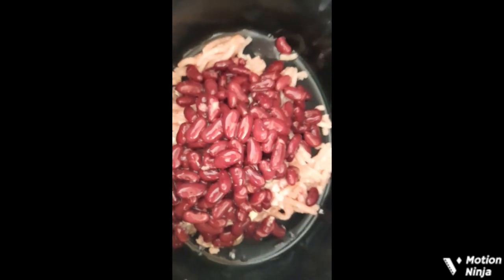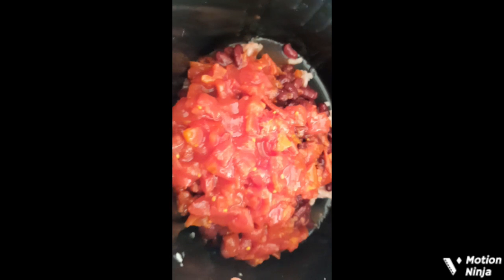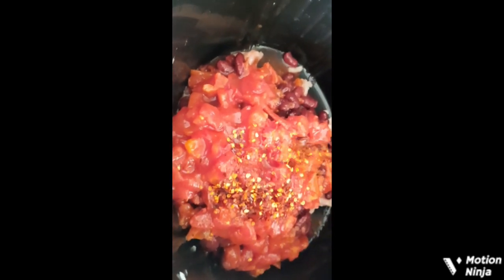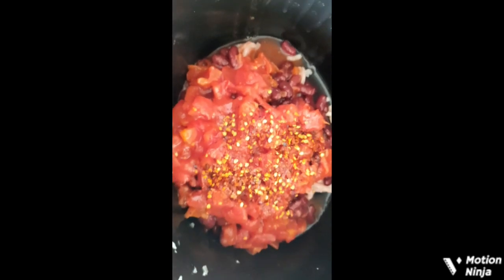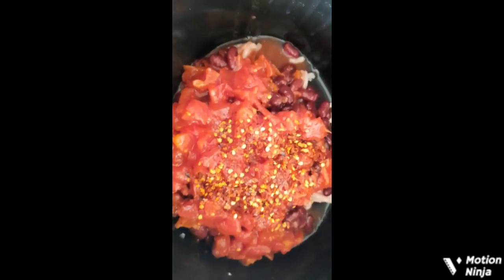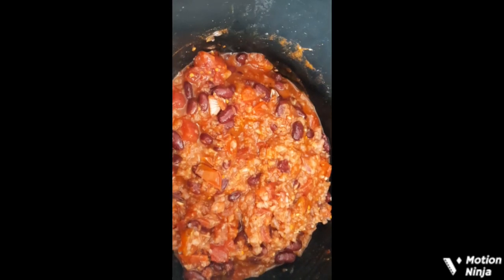Next to go in are the kidney beans — I drained the water out — and then the chopped tomatoes. Then I'm going to add some chilli flakes; you can add as much or as little as you want. Then I'm going to add the chilli mix.